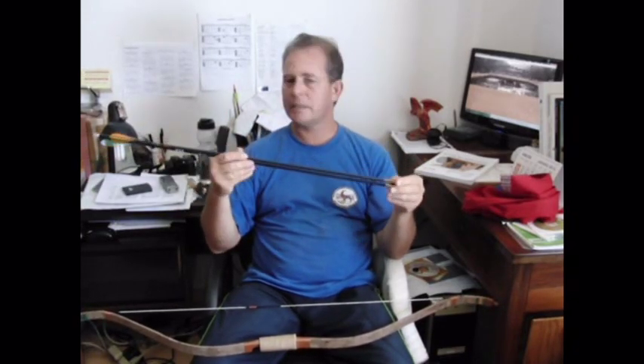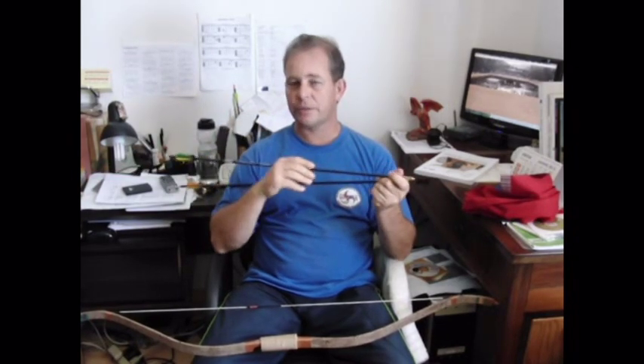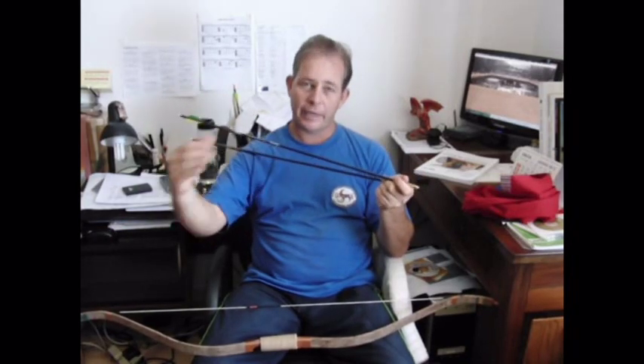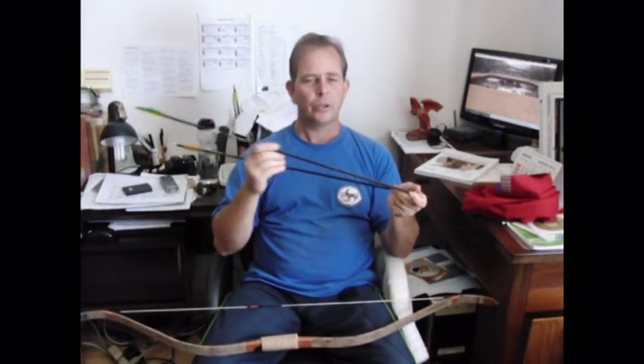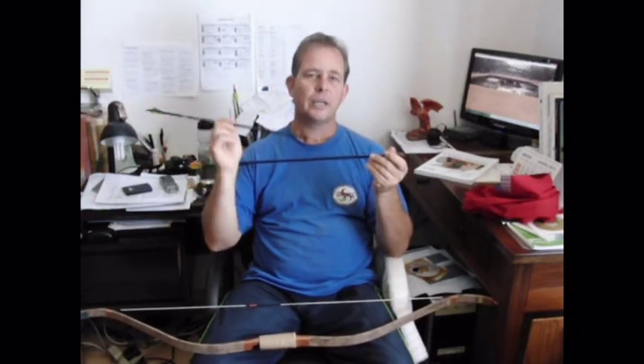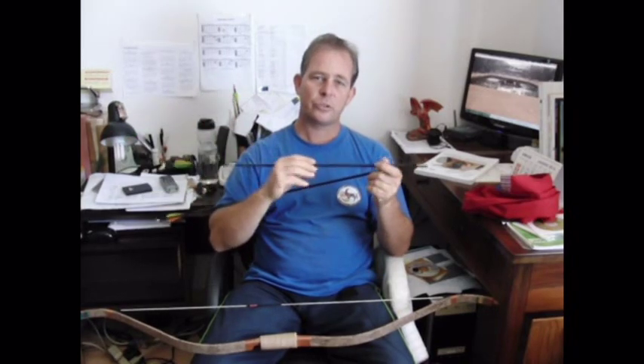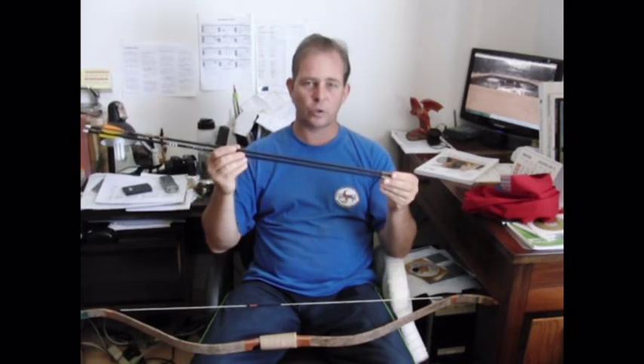When you shoot and there are more shooters in the shooting line — up to seven shooters per target — you will shoot one arrow, then you wait. The next one shoots one arrow, and so on, until all seven or five in the shooting line have shot. Then the first one starts again. You shoot ends of five arrows, three ends on each target, and then you move on to the next target. In total, you shoot three times five arrows on each target, meaning you shoot 45 arrows in total in the competition.